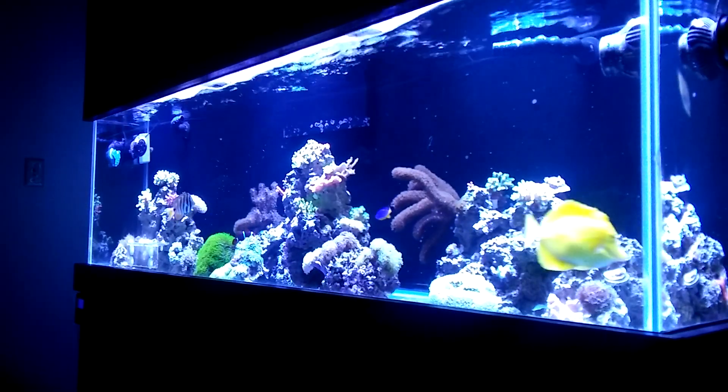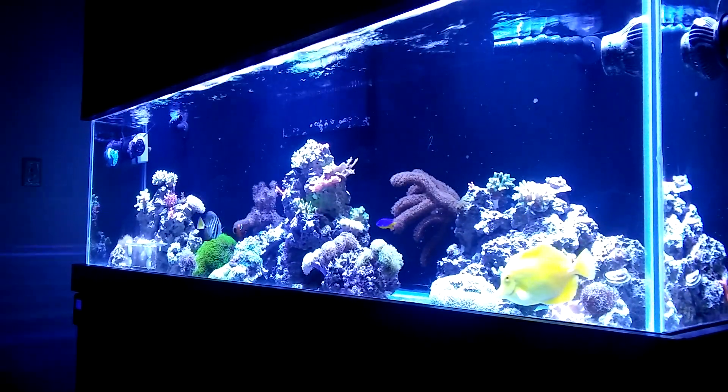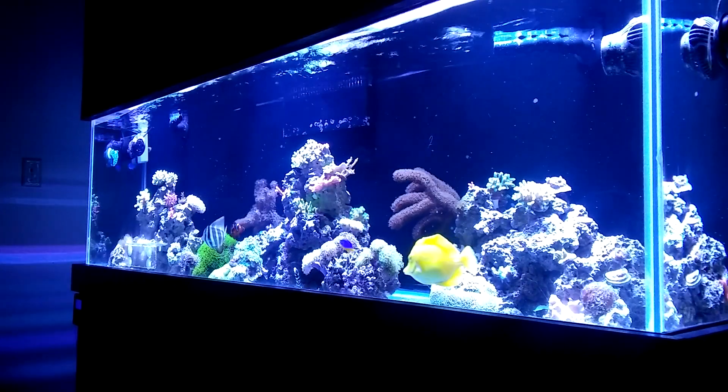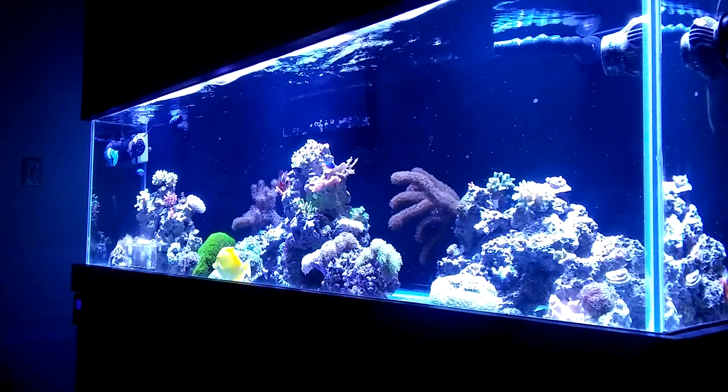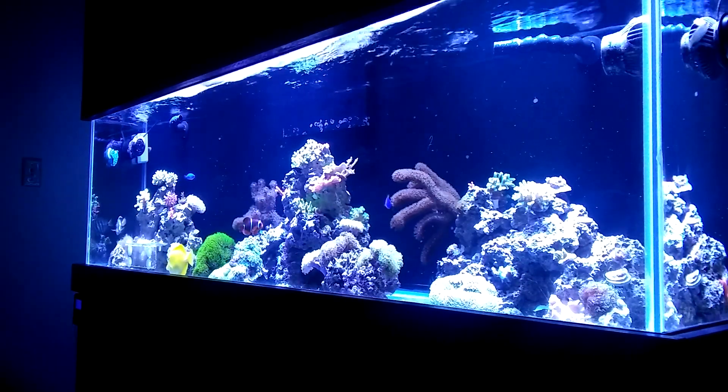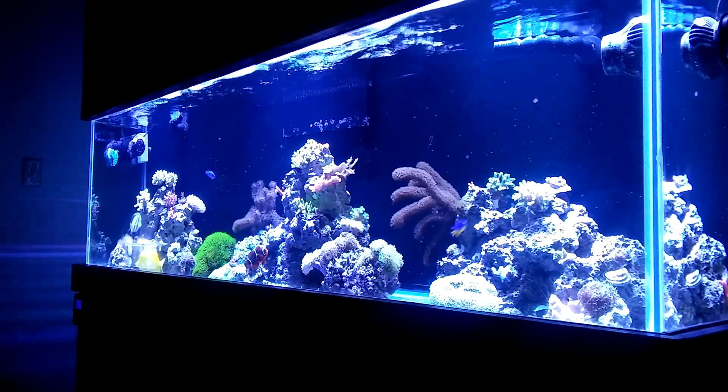Welcome back to FishFX. Today I want to talk about Coraline Algae. 90% of the reefers out there want it. Most people, when they do get it, they end up hating it because it just takes over the whole tank.